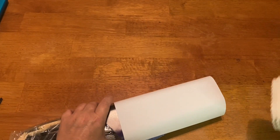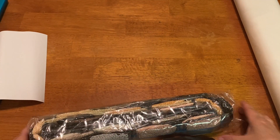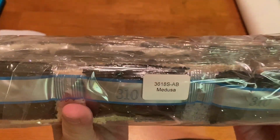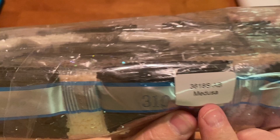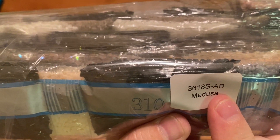Oh my goodness — I destroyed that so it's going in the trash. This is heavy, you guys. Holy drills — look at this, oh my god, this is a lot of drills! The drills are labeled with the name of the kit, Medusa, and the kit number right there, in case you choose to store your drills separately.